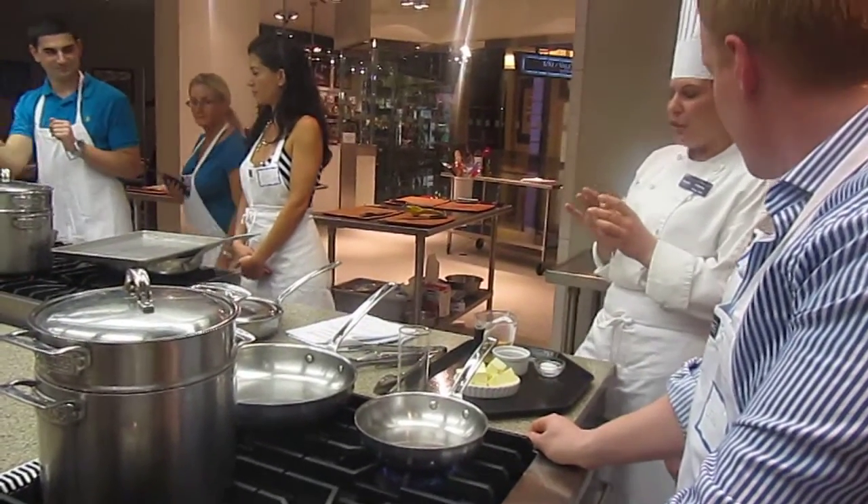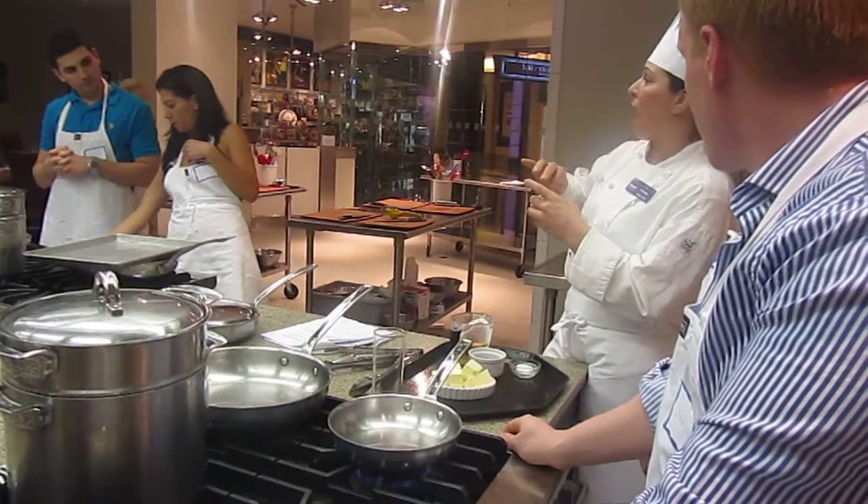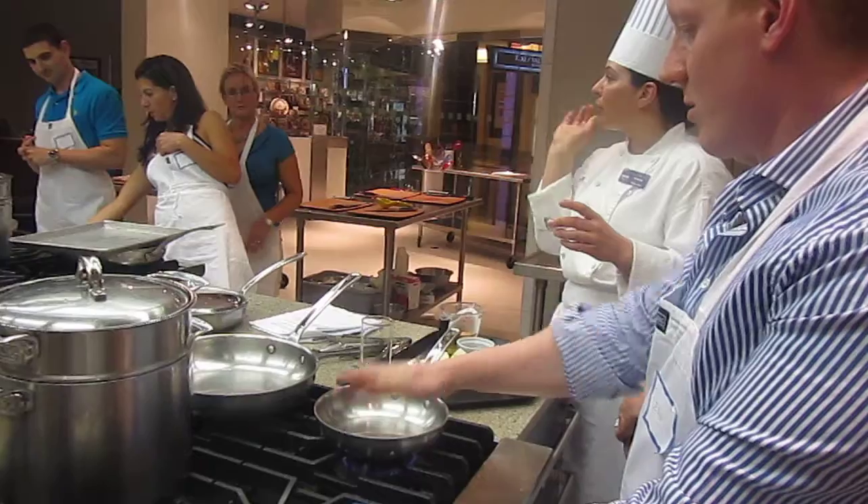It actually takes 225,000 of these to make a pound. And they're hand-picked, that's why they're so expensive.